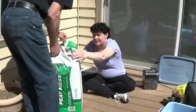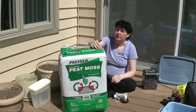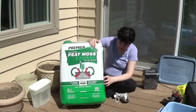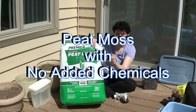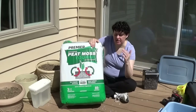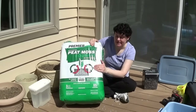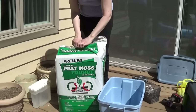This is peat moss from our local garden store. I had to ask around to make sure it did not have any chemicals. The first bag I chose said 'with fertilizer' in small print, and while it read 99 to 100 percent peat moss, it actually had chemicals in it. So they directed me to this one. It's way more than I'm going to need but it was the smallest package they had. All of the peat moss there was from Canada.